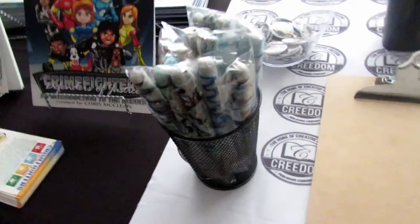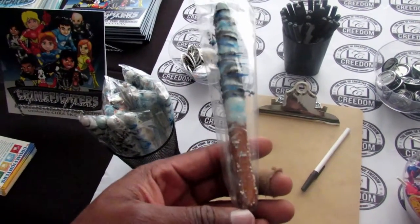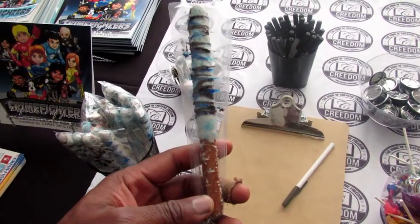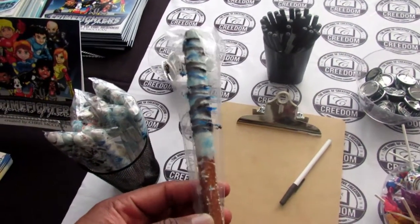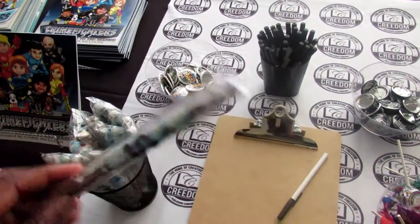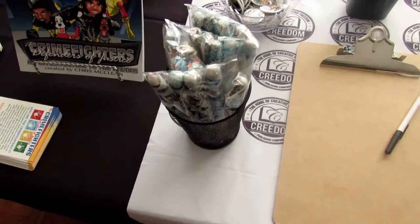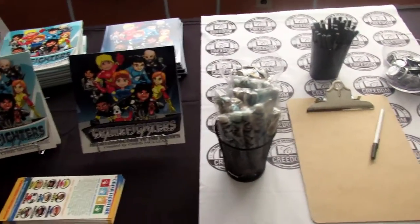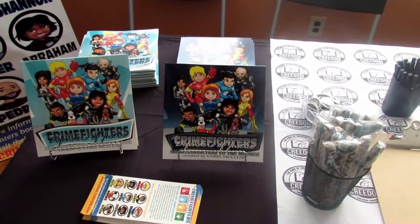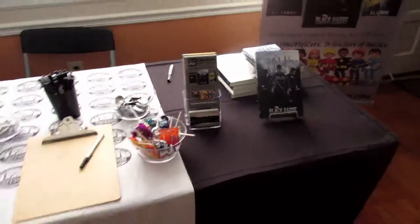The last free giveaway items we have are candy-dipped pretzels — nice little cool snacks for someone who wants something more filling than a piece of candy. These are good if you have a family member, spouse, or friend who is a baker or has a baking and dessert company, or even if you want to team up with a company for cross-promotion — they can stick their company sticker on there. It's very inexpensive and it's going to draw people to your table and make you stand out amongst the other exhibitors.